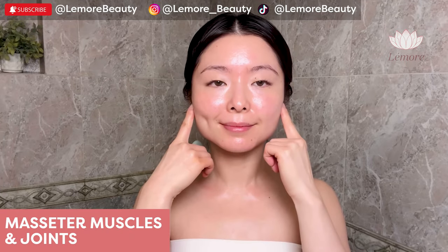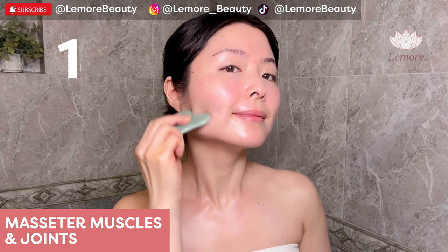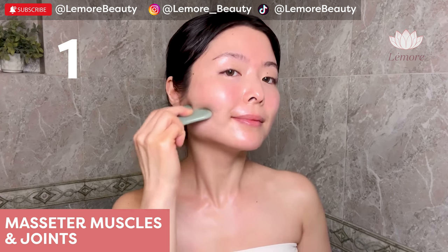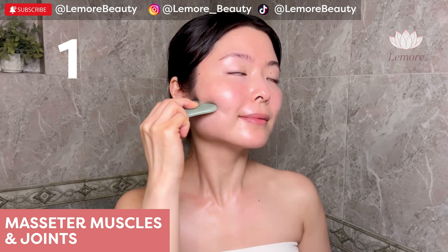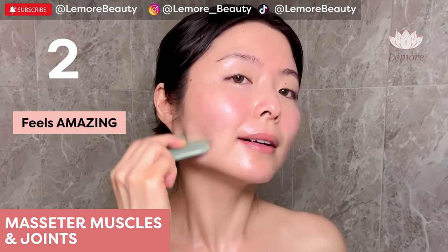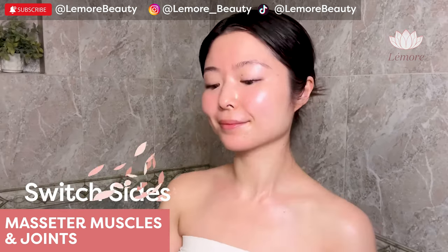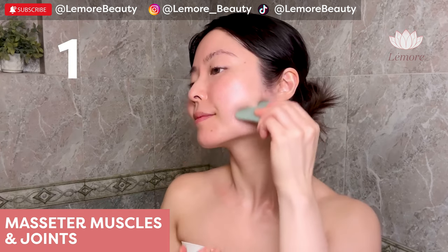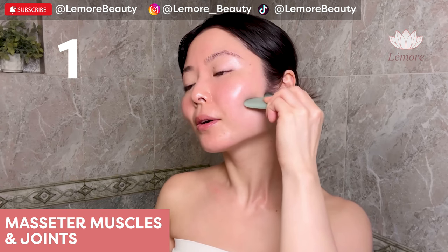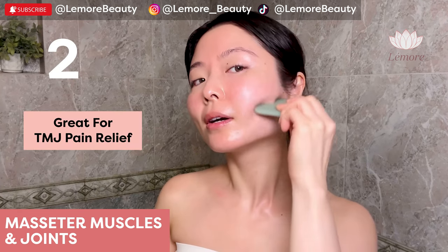Masseter muscles and joint area using the two prongs. Massage your jaw area with the two prongs using light to medium pressure to release any adhesions or bunching. Apply acupressure on your joint area. Switch and massage your joint area by wiggling back and forth. This is great for TMJ pain relief.